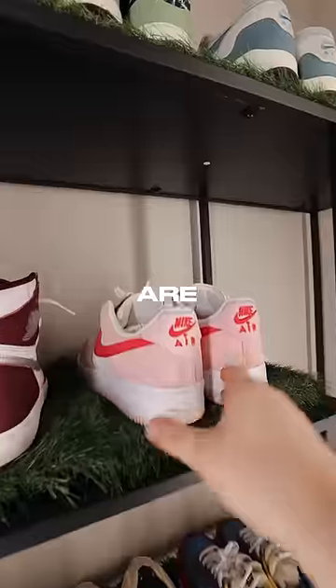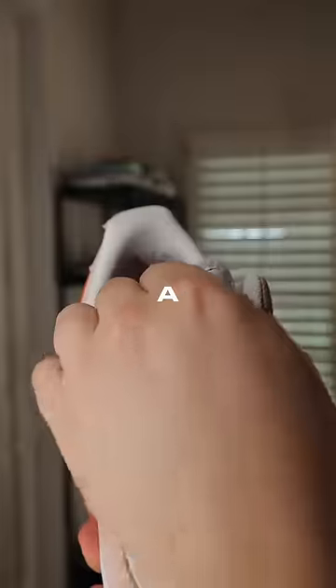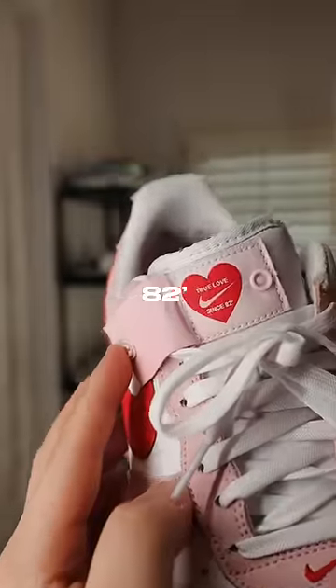The next pair are these Valentine's Day Air Force Ones. What's cool about them is that on the tongue of the shoe, it has a hidden note that says 'true love since 82.'